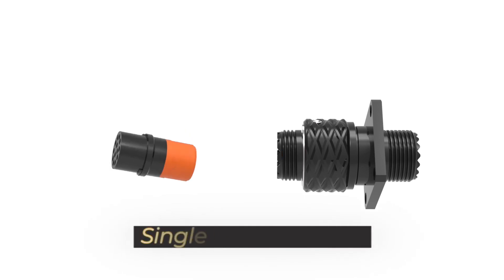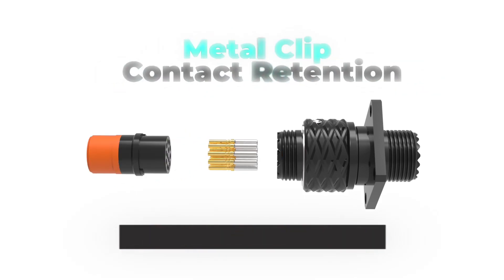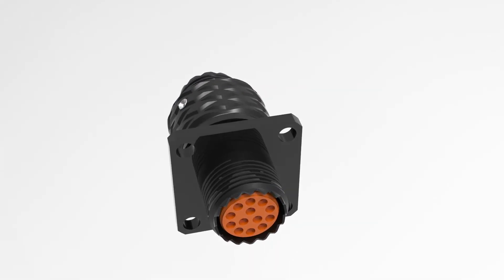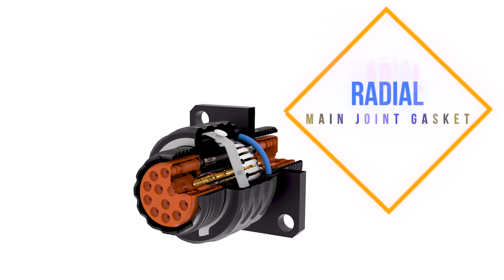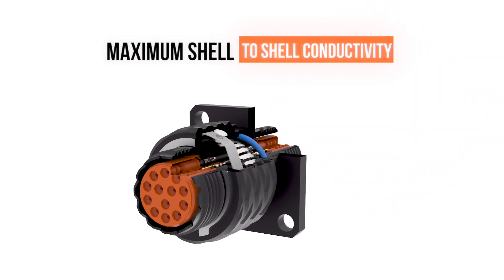The Series 5 connector family uses single-piece insulators with metal clip contact retention that are not only qualified to 38999, but are available in all the same patterns and contact counts. Triple-web grommets and radial main joint gaskets ensure excellent fluid ingress protection and maximum shell-to-shell conductivity.